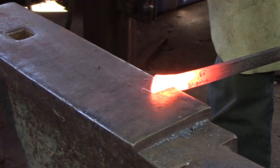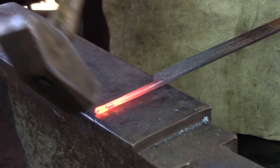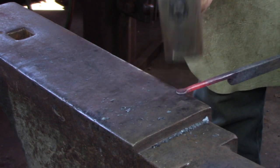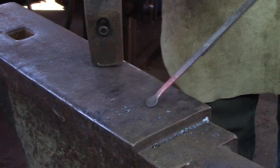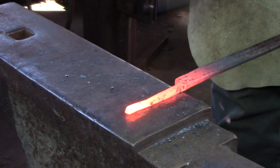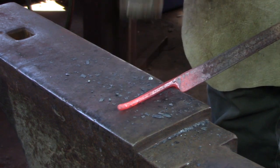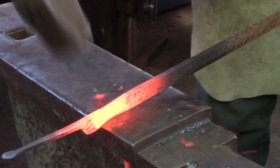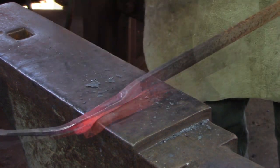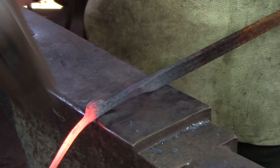Back to the three quarter by one quarter bar for the latch keep or latch catch. I laid off about an inch and a half and drew it down to about a quarter of an inch square. At the end I knocked the corners off and just flattened it to create a disc — this is going to get screwed to the frame of the door. Drew everything up and then knocked the corners off. Take another heat and move to the offside edge of the anvil. Lay off about three quarters of an inch and draw the material down to about a quarter inch square. By keeping the stock quarter inch square it makes the installation look a little more professional.